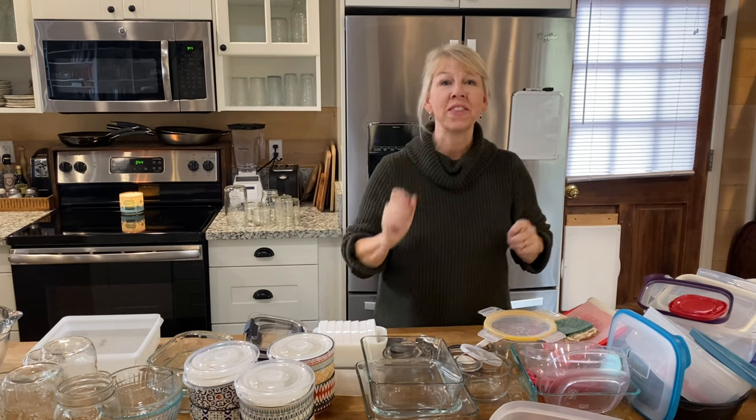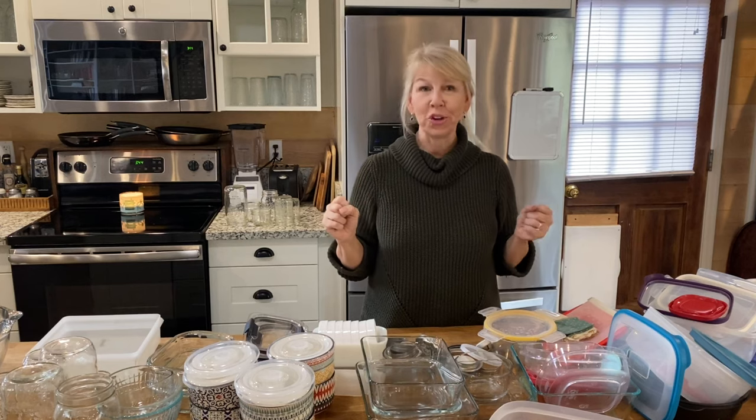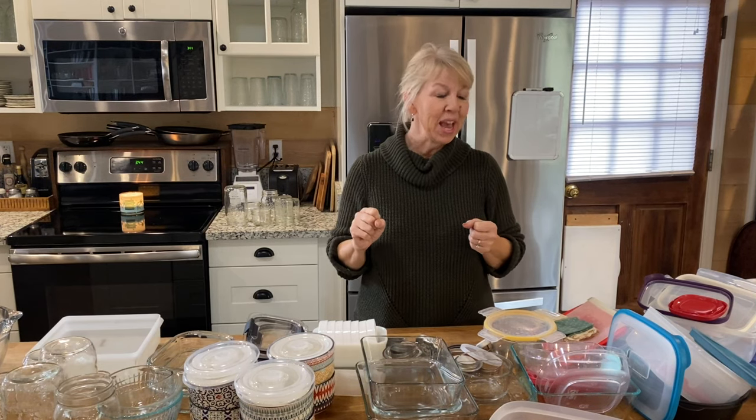Hi and welcome to The Peaceful Home. I'm Teresa Elling and we are going to tackle the food storage drawers in our kitchens today. Food storage containers are one of the worst things to keep organized in the kitchen — they're enough to make you pull your hair out, but that is why organizing them one to two times a year can help bring your sanity back.